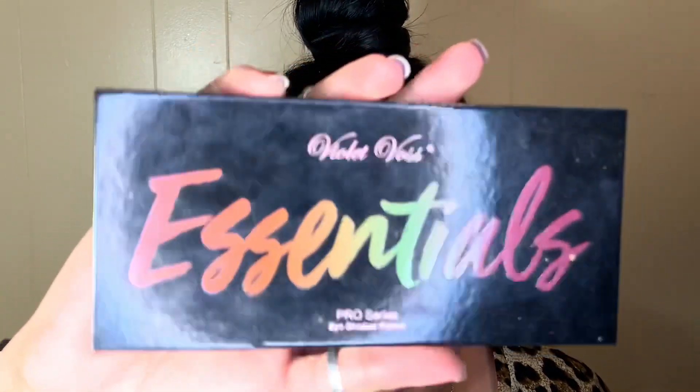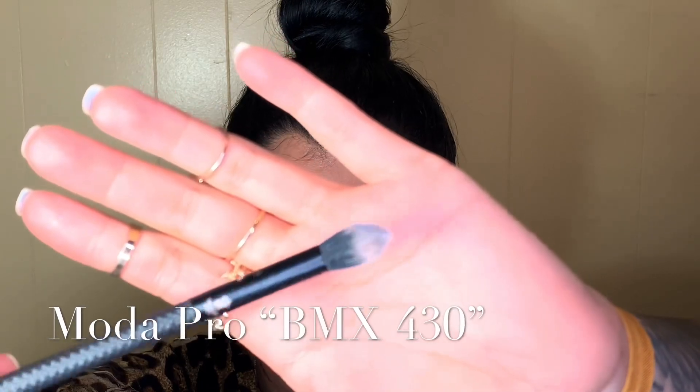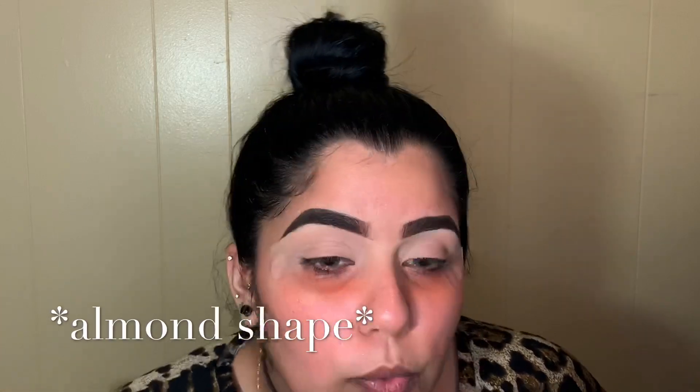For today's look I'm only gonna use one palette and that is the Violet Voss Essentials palette. To start I'm going with the shade Terracotta, using my Motor Pro BMX 430 brush. Every eye shape is different, so this step is not for every eye shape. Mine is an almond shape, so when you open your eyes and you have that dent, that's where you apply this color — that will be your crease.